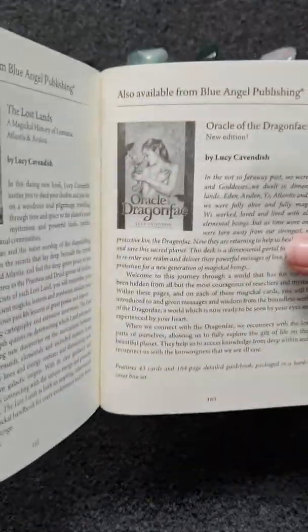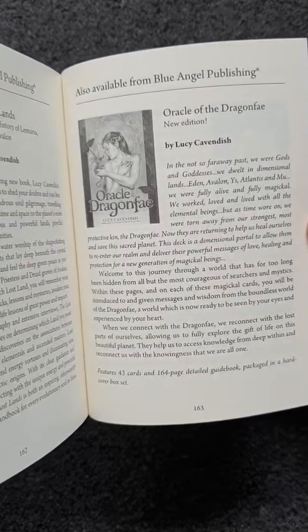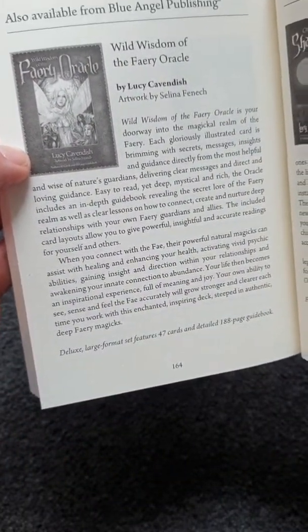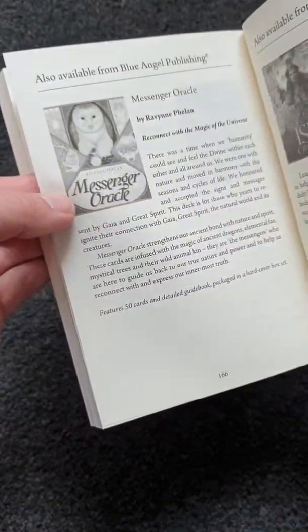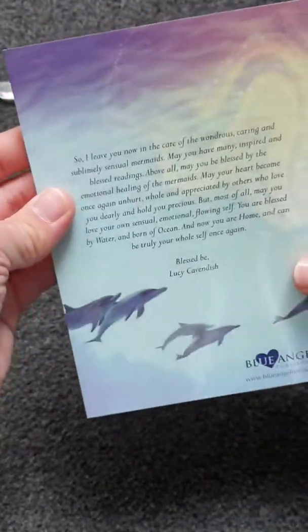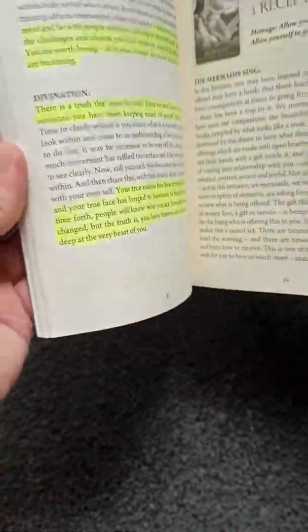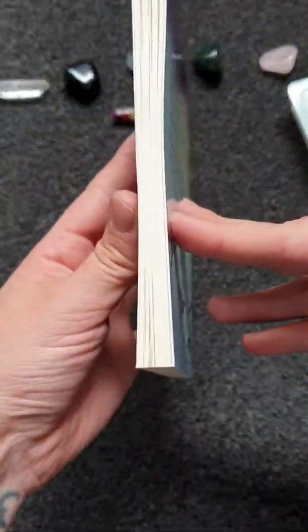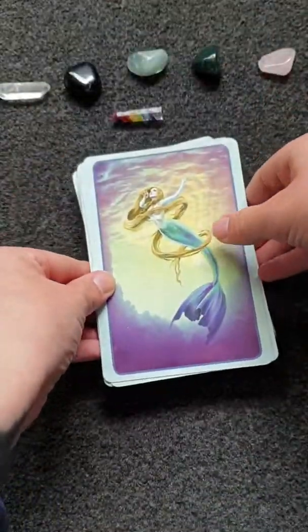It also mentions other things that Lucy Cavendish does, like Oracle of the Dragon. That was my little budgie in the background, just in case you were wondering!